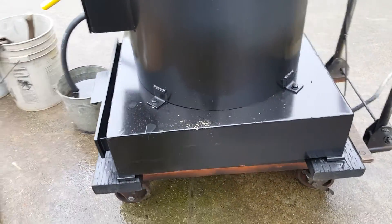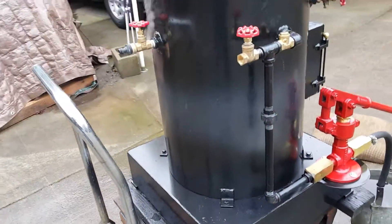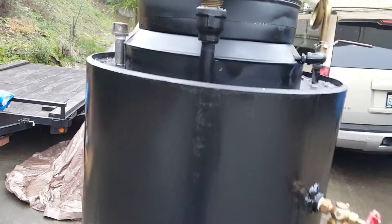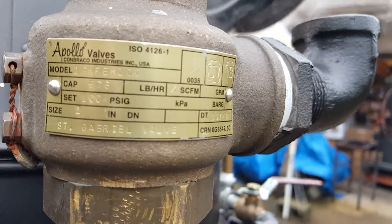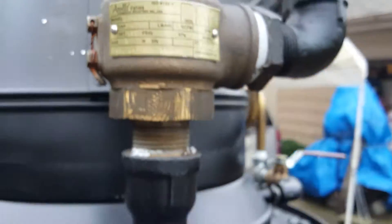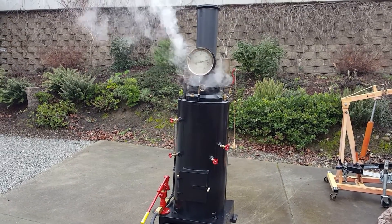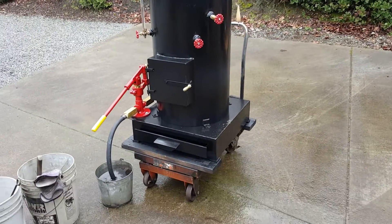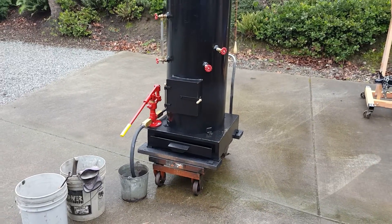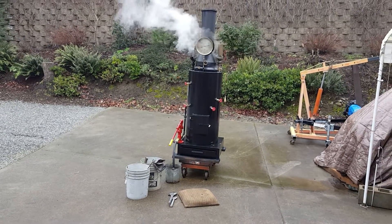The base on it is 24 square, and the pop-off is set to go off at 100 pounds — so it's been going off here. Really nice boiler. 8-inch stack, 24 inches tall just the stack. It's got 22 inch-and-a-half copper tubes rolled in, and the boiler is all 3/8 plate. That's about it.